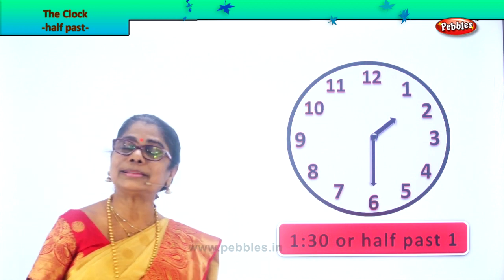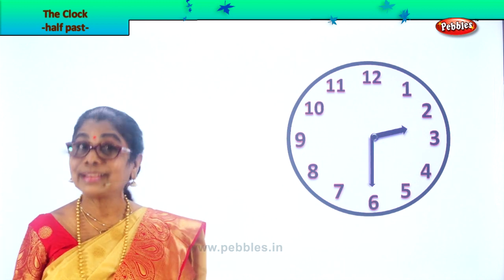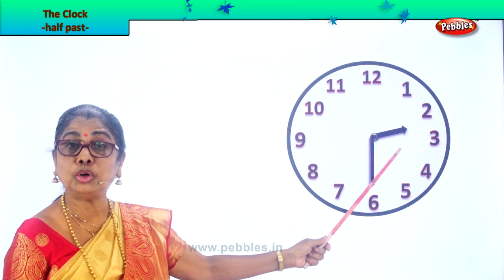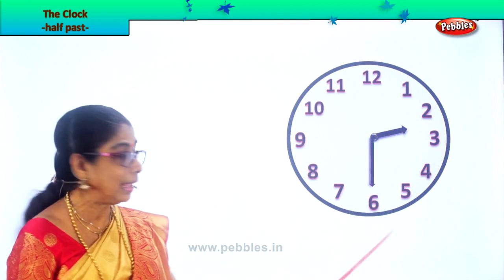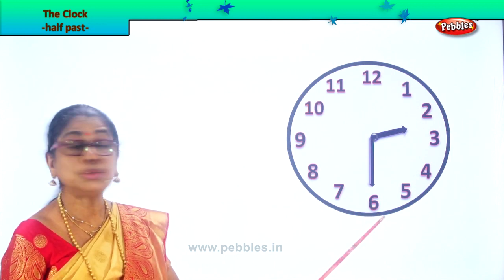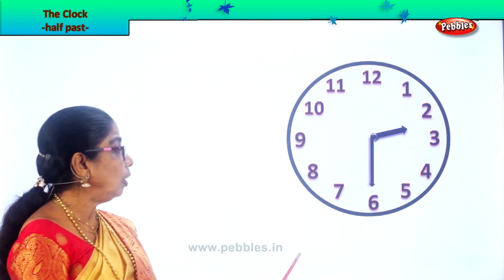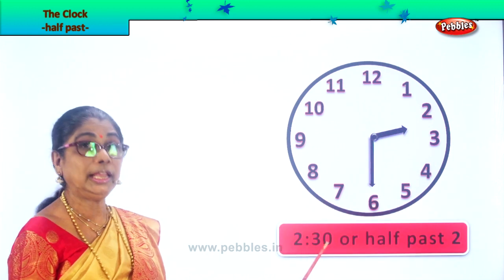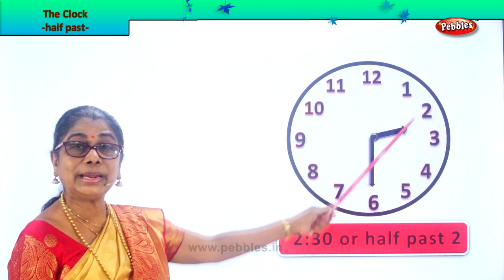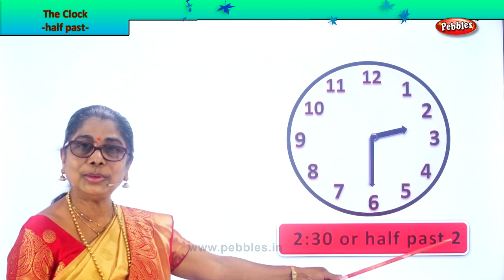Very good. Let's look at more exercises and practice reading the clock face. Here you have the hour hand a little beyond two and the minute hand at six. That is 30 minutes past two. So how do you read this? You call this as 2:30 or half past two. You read it as 2:30 or half past two. Are you enjoying, children?